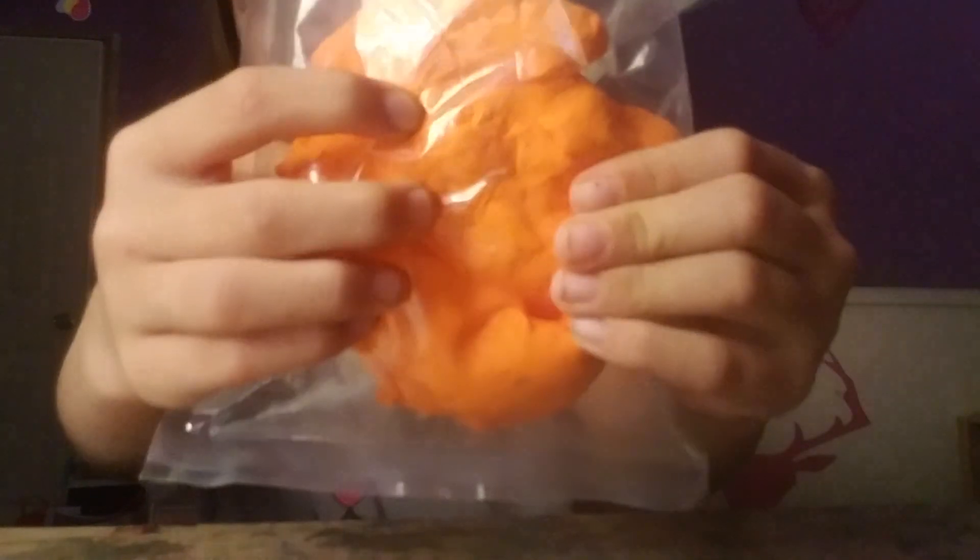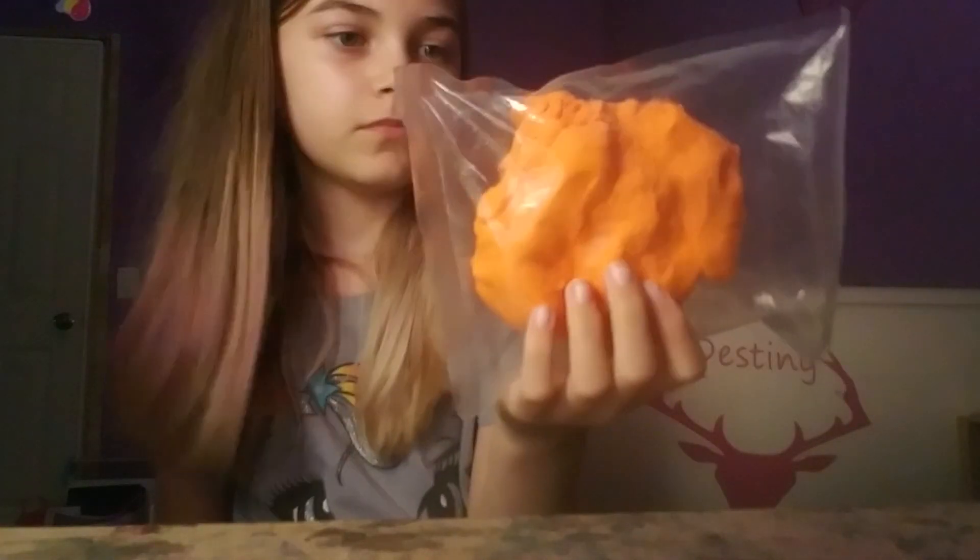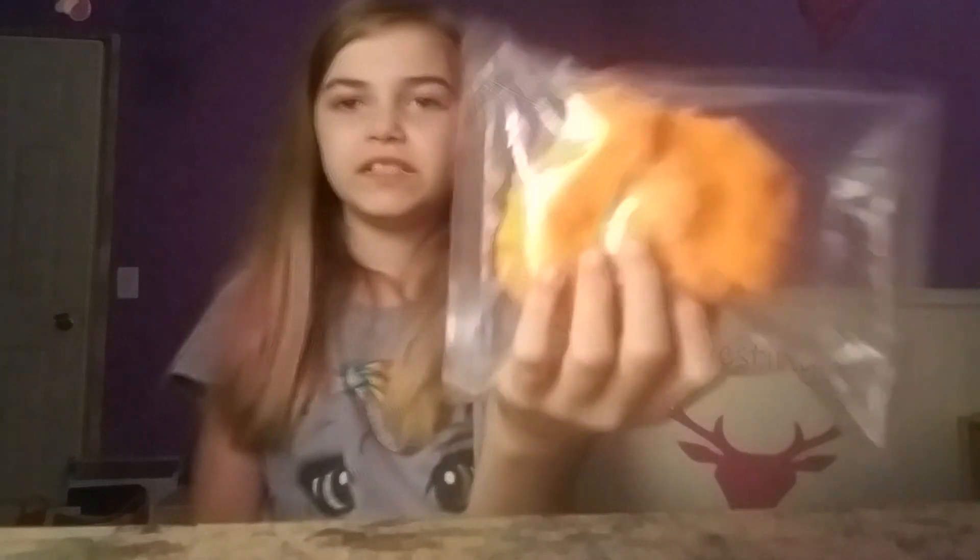Orange slime putty clay, whatever you want to call it. It looks just like rolled cheese — it looks like cheese. Yeah, looks like cheese. It feels hard at the same time. Time for the next one.